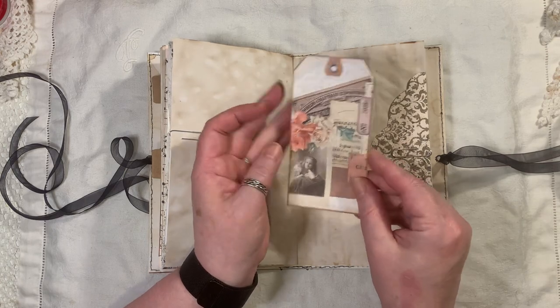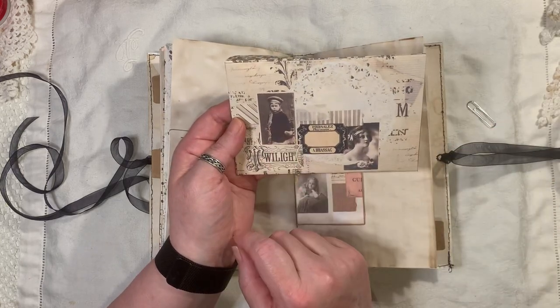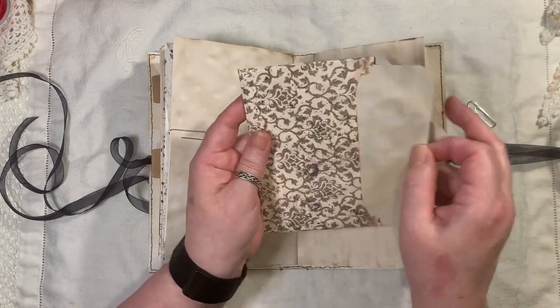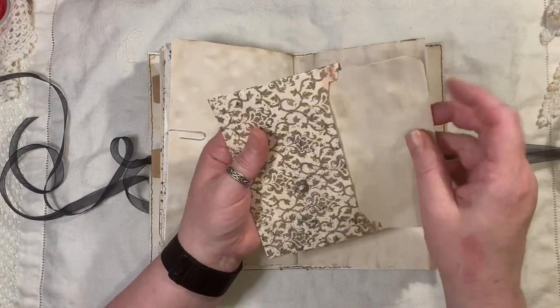Little tag there from Vintage Days, and an envelope there — that is from Vintage Days. I love that image of that little boy, I think it's a little boy. Just some doubled-over paper in there for you to journal, and like I said, you can stuff your envelopes full of whatever you like.